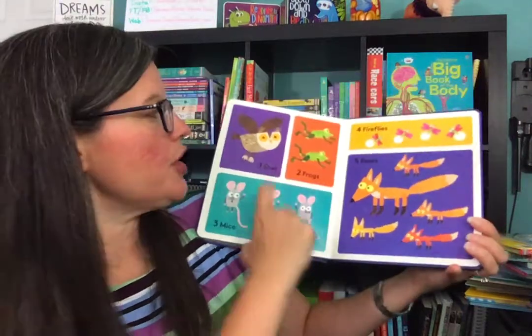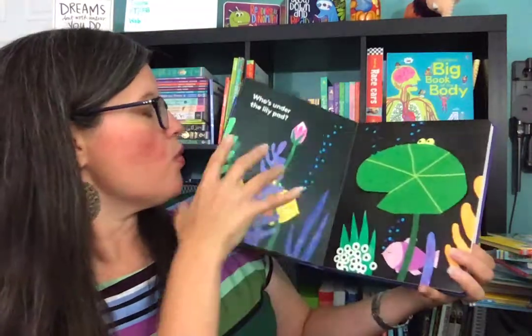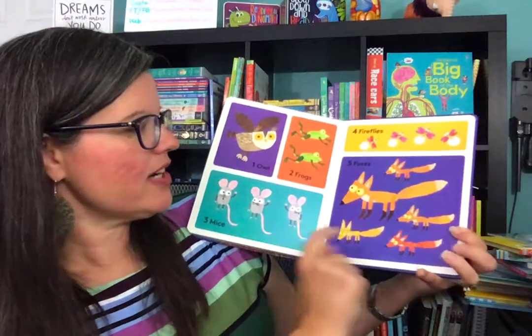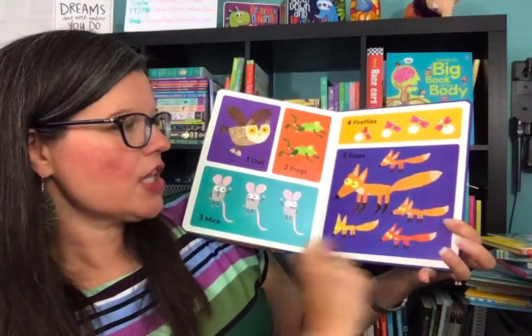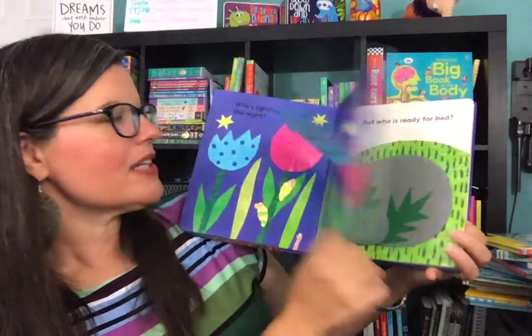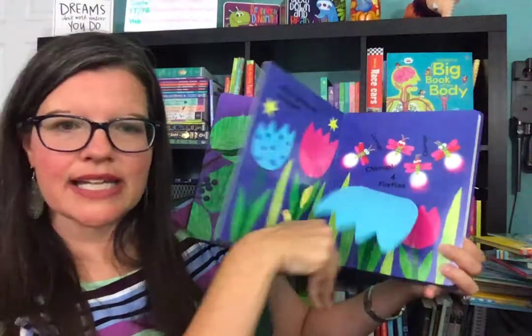Again, you can play hide and seek with this. Let's go back to the first page where there was one owl and see if we can find the one owl — there he is! Let's go to the five fox page. Can you find the orange fox that has the long fluffy tail? There he is. So you can play hide and seek, you can do counting — oh there's four fireflies, one, two, three, four. Let's count them.